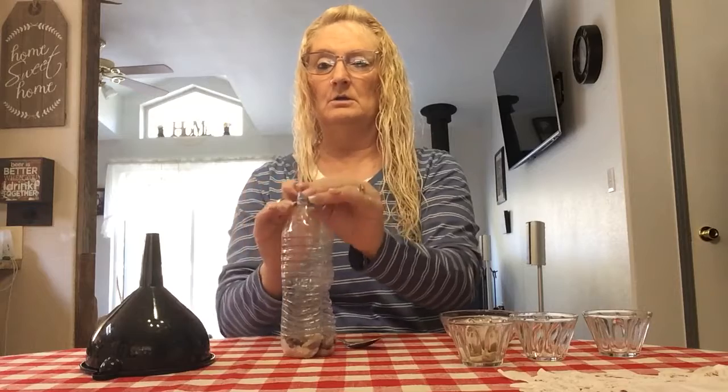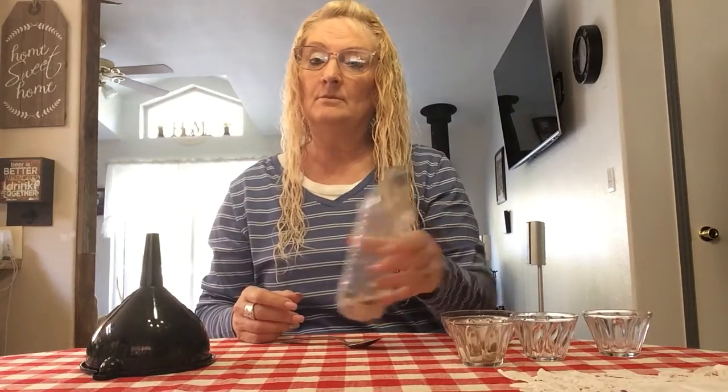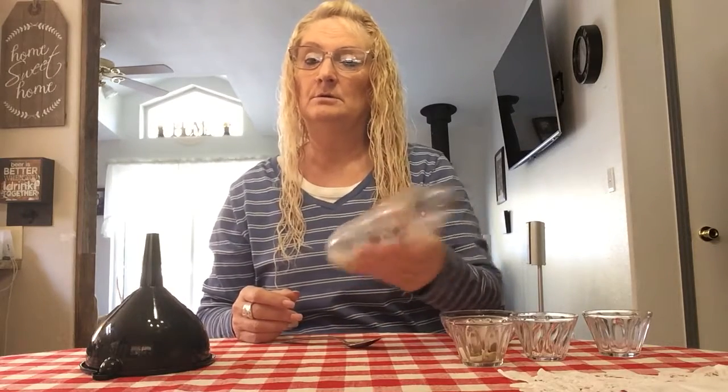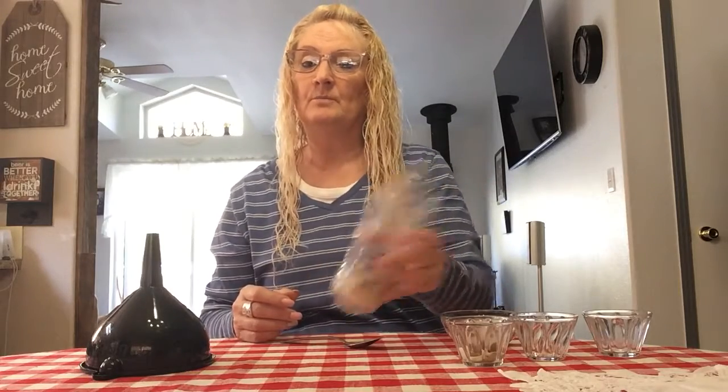There's the lid, there's the shaker. You can practice with music, you can practice stop and go. Stop... go. So there you go — I hope you enjoy it!